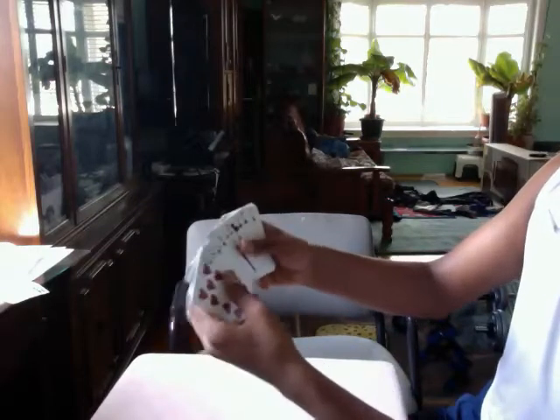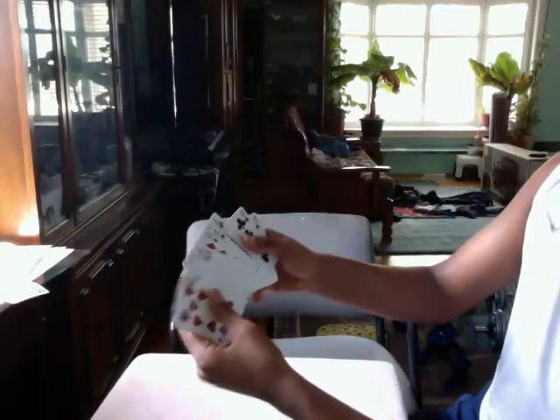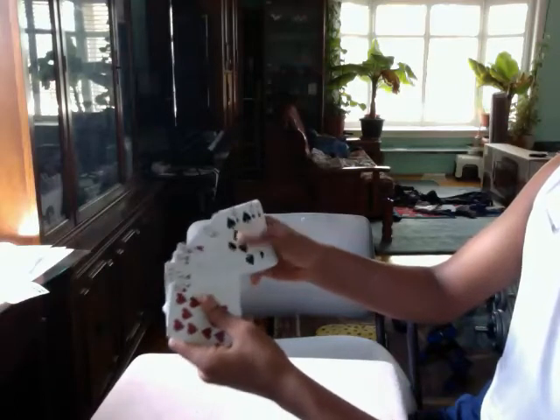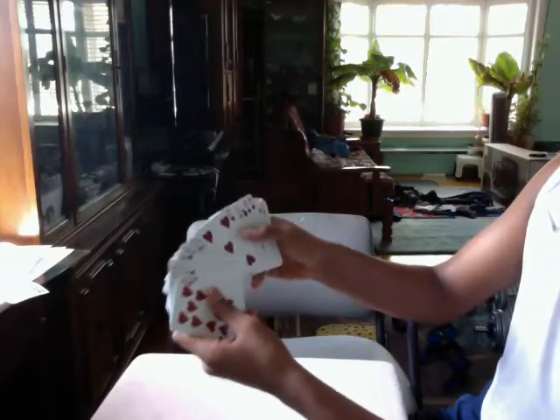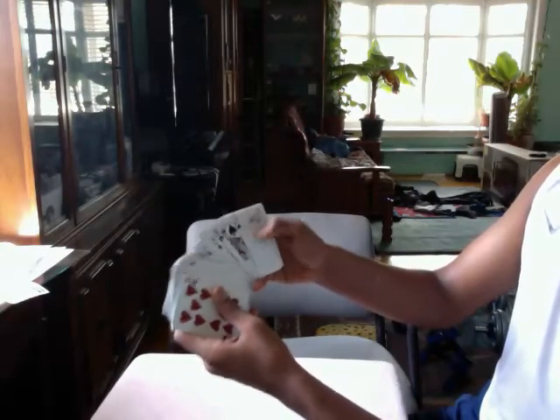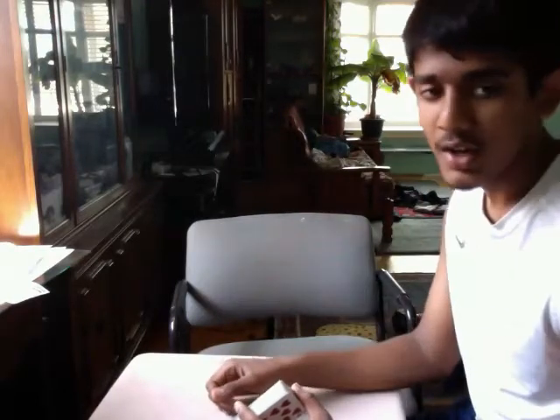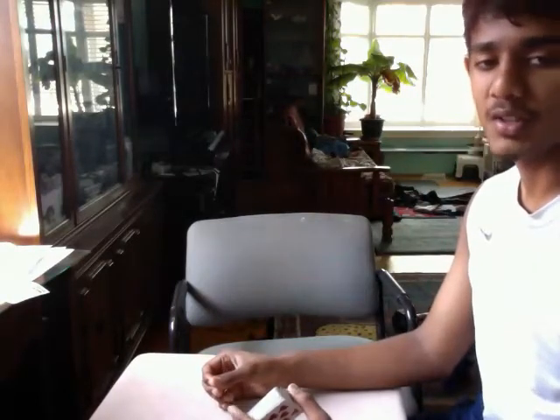Go through one more time — and it's not there. So that's the first thing: holding out. The card is actually not in the deck, and it was a second ago, so I'm holding the card separate from the rest of the deck.